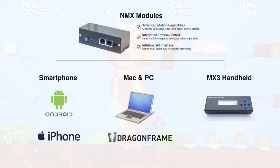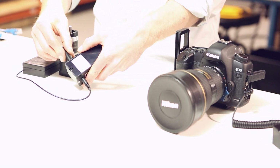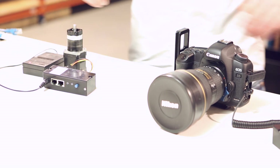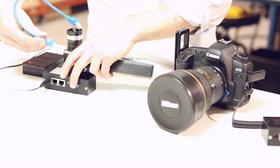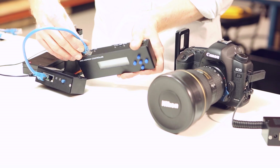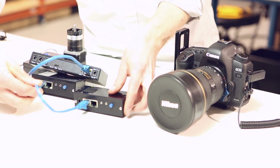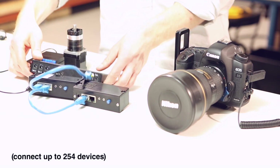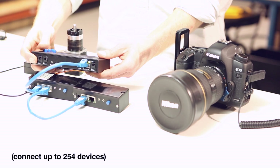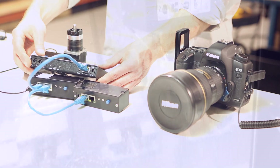The last control method is using your MX3 as a handheld controller in the field. If you don't want to use your phone or your computer, you can just plug your MX3 into the NMX stepper driver and you've got a handheld stepper controller. If you want to add a second motor to the network, you can just plug it in to the first, and a third motor as well. Power, along with communication, is shared to the connected devices, so you only have to make a battery connection in one place.